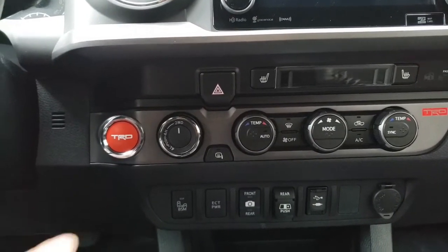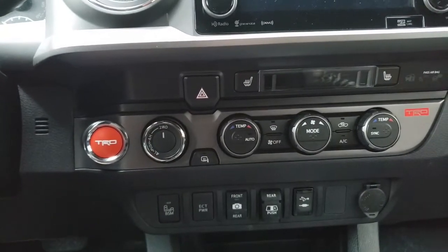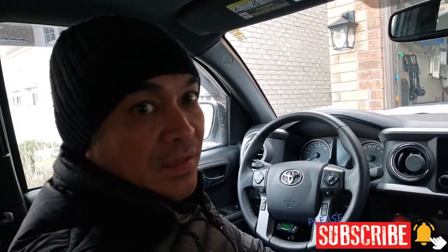I can easily identify now which one is the start button. That is it — I hope you guys liked the video and found it helpful. Please hit the like and subscribe buttons. Any comments or suggestions I would truly appreciate, so put them down in the comment section below. Until the next video — if you can be anything, be nice.